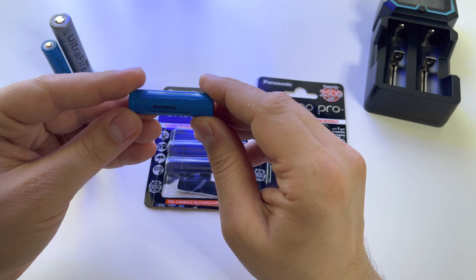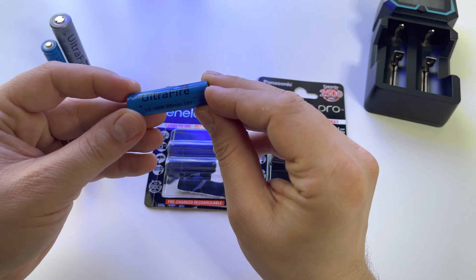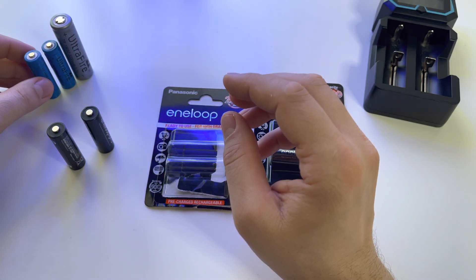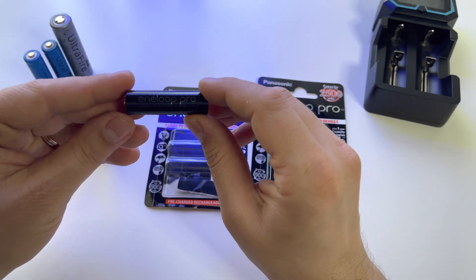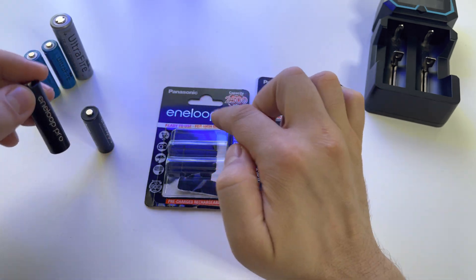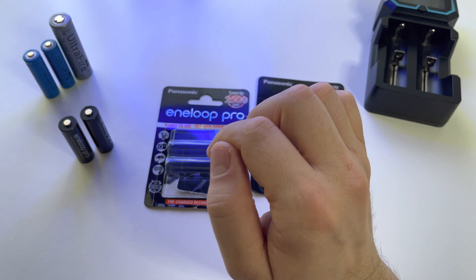Compared with other batteries from the market — I have some batteries here that I got from China — I'm not sure if they are safe or not, but they have worked for me so far. If you want something really good, powerful, and with huge capacity, the Eneloop Pro is the best choice, but be very careful.